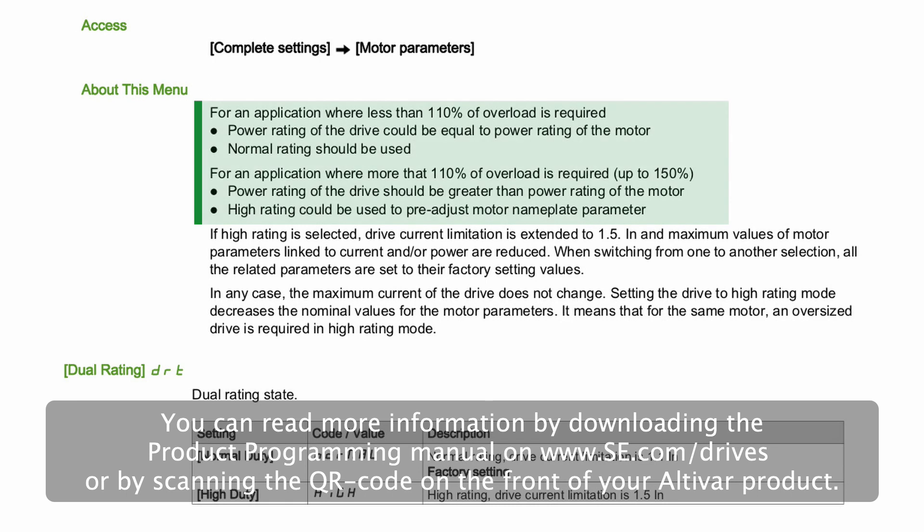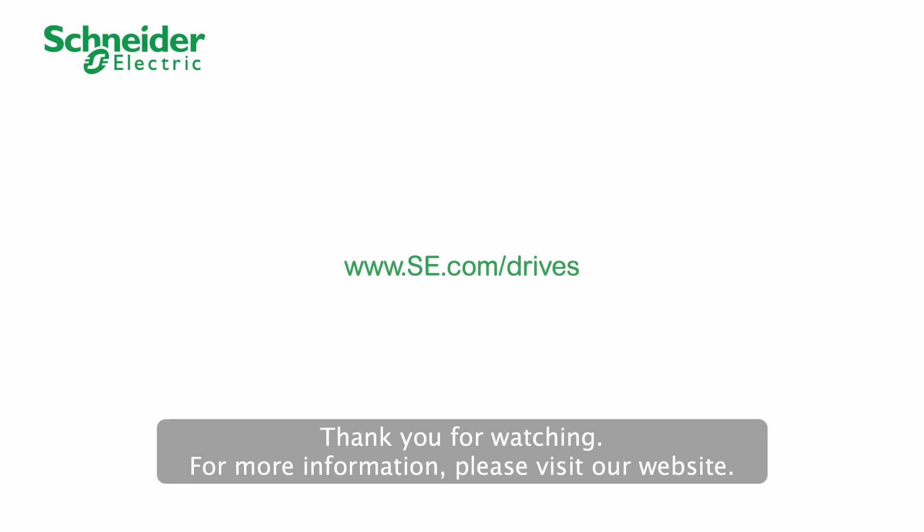the product programming manual on www.se.com/drives, or by scanning the QR code on the front of your Altivar product. Thank you for watching. For more information, please visit our website.